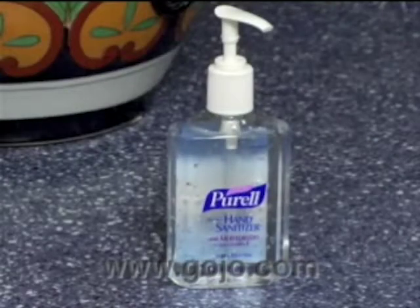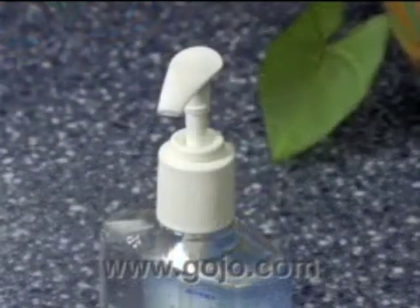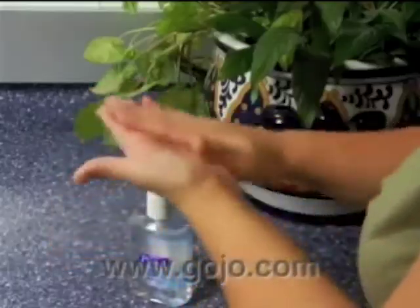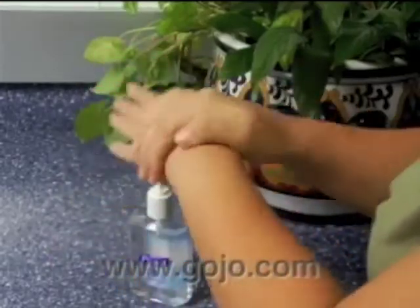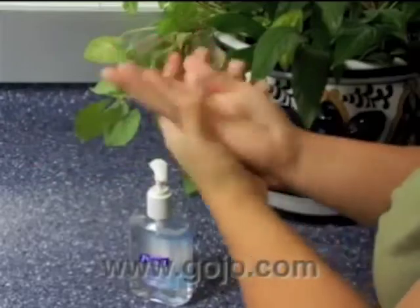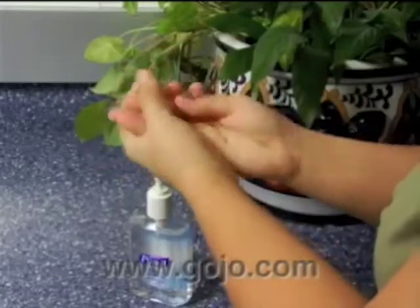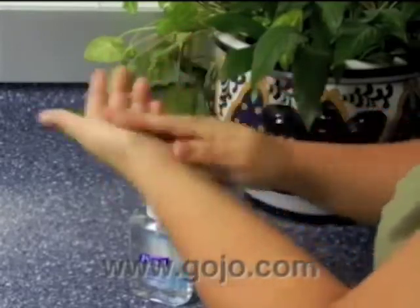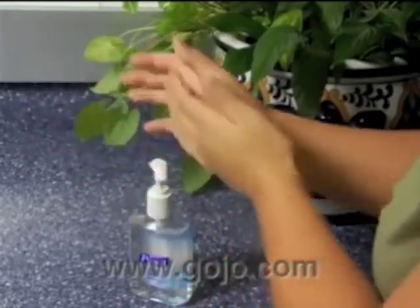If soap and water are not available, here's a simple and effective method for hand sanitizing. First, put a thumbnail-sized amount of sanitizer into the palm of your hand. Then, rub your hands together, including the back of your hands, wrists, between your fingers, and underneath your nails — these are the places where germs can hide. This should take you about 15 seconds. There's no need to dry your hands because alcohol-based hand sanitizers evaporate quickly.